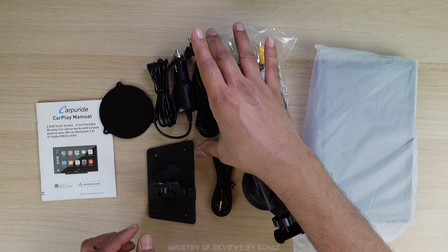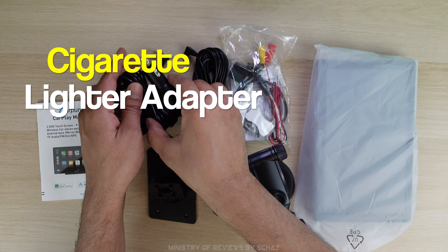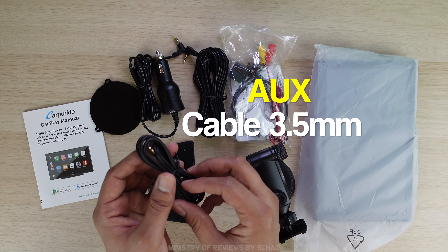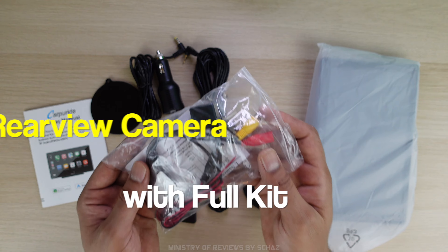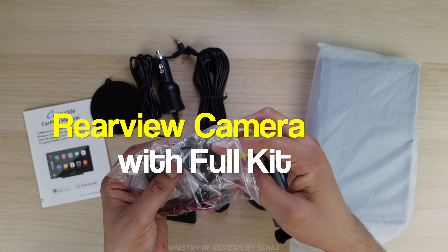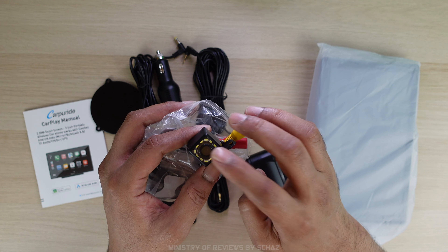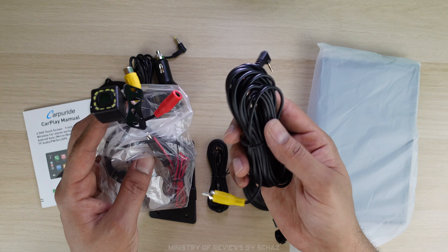You get a standard cigarette lighter cable to power the screen. You also get this 3.5mm jack aux audio cable. A rear view camera with a full installation kit — and this camera is actually a night vision camera, which is quite nice. You also get the cables to connect the camera with the screen.